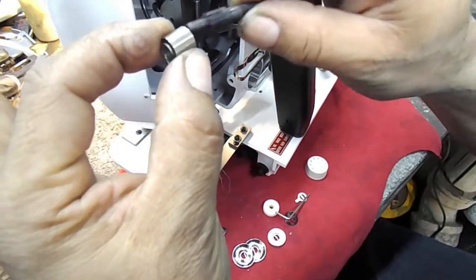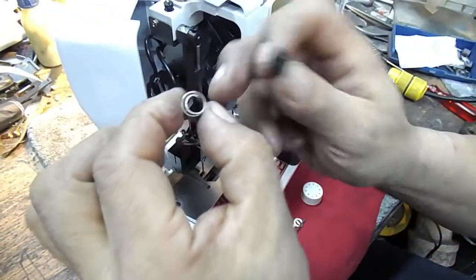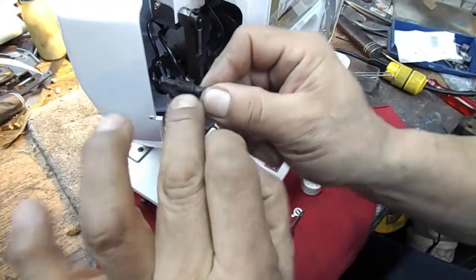Put it back on — or the new one on, I should say. Show them the proper way to put it on.